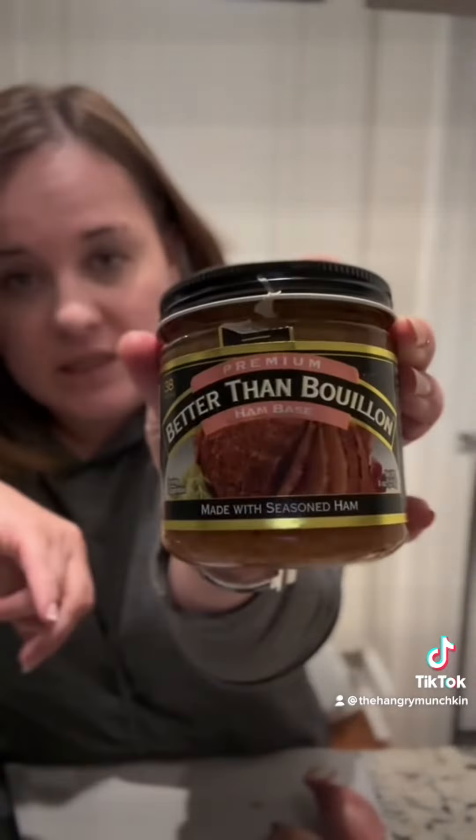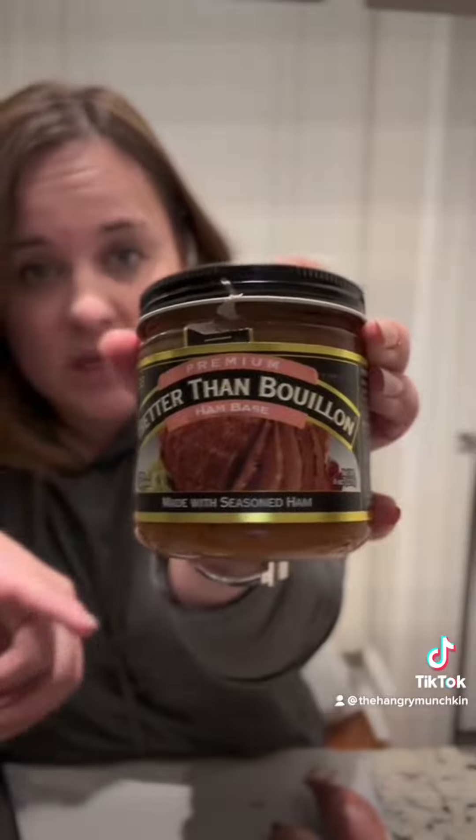The first thing you're gonna put in your pot is a ham bone. I have a smoked ham bone left over. If you don't have a ham bone, get some of this and put about a tablespoon in your water.